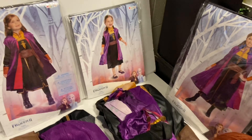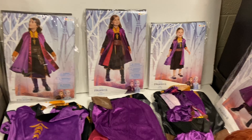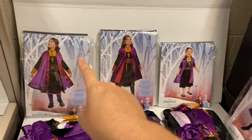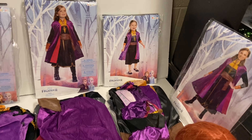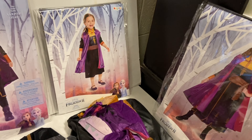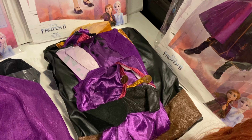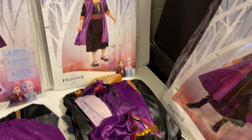Moving on to the children's costumes — there are three styles: a classic version, a deluxe version, and a prestige version. Each style is different. The classic is obviously the cheapest, but I won't say it's the worst one — it is just not the best.